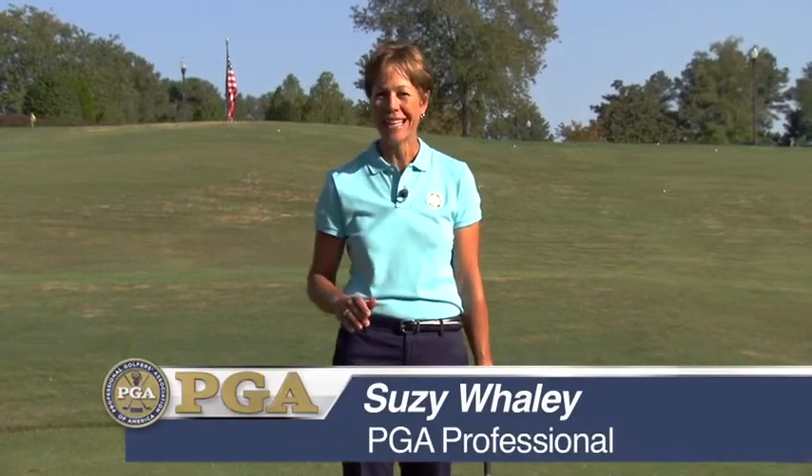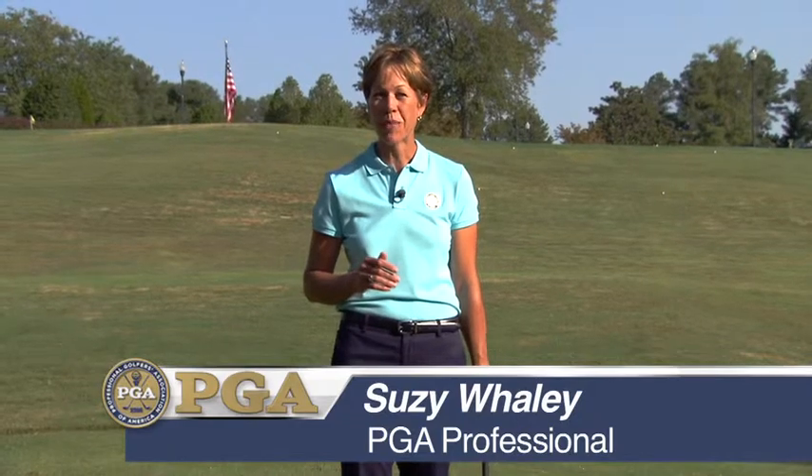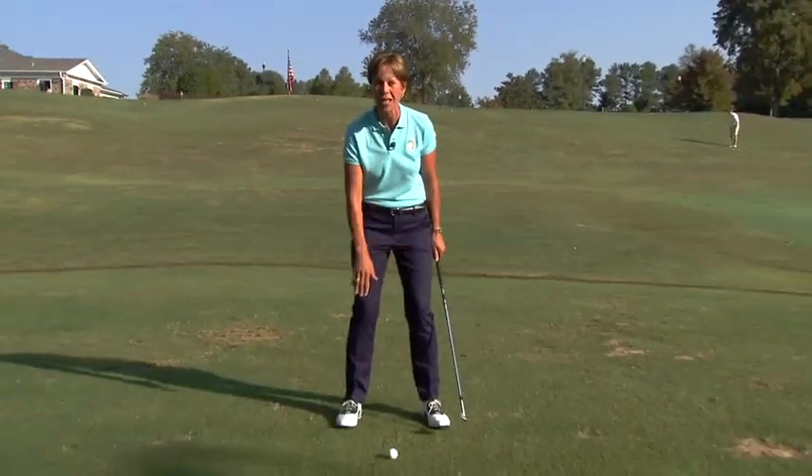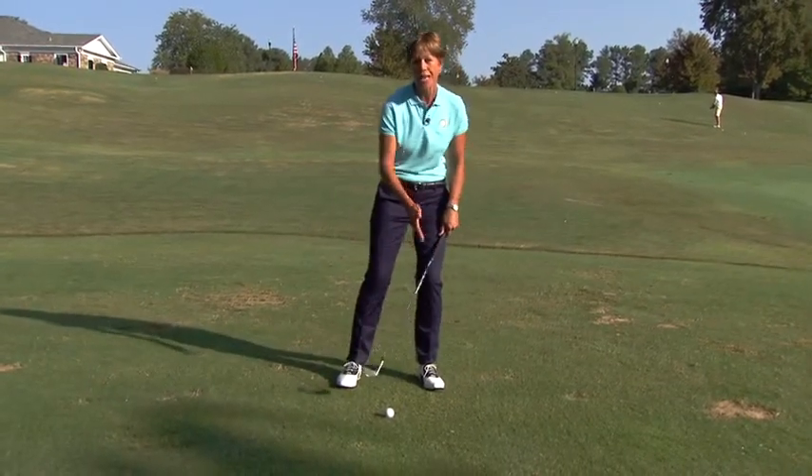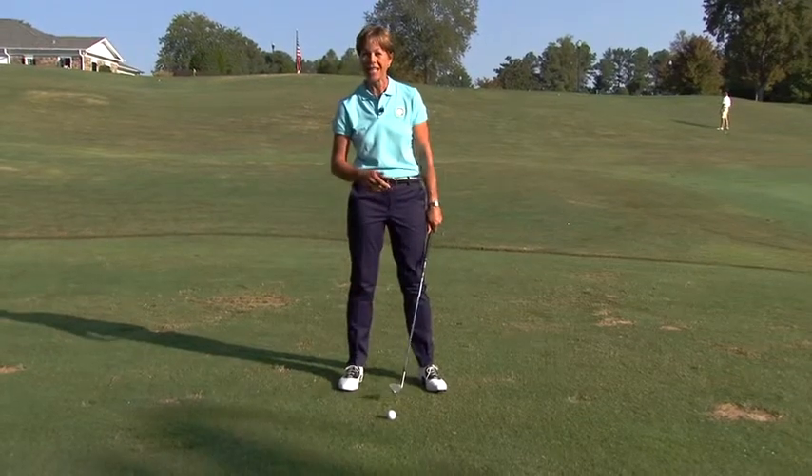You're out on the golf course and your pitching shots are terrible today. Here's a quick fix for you while you're out playing. Go ahead and check your basics. Make sure that your weight is distributed on the balls of your feet, right over your laces — not too far forward and not hanging back trying to lift the ball up in the air.